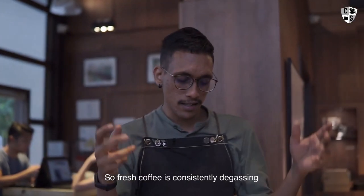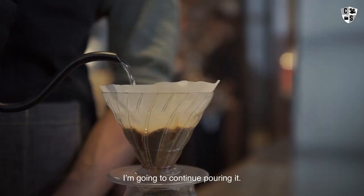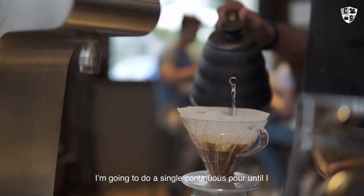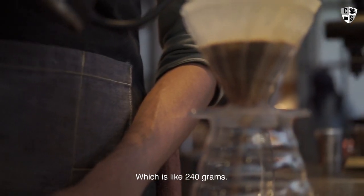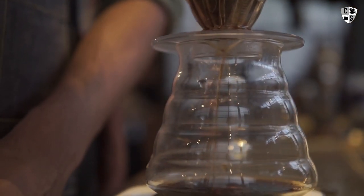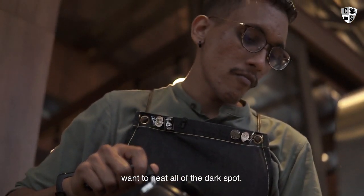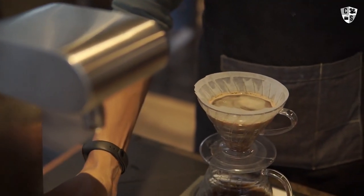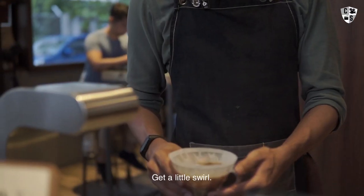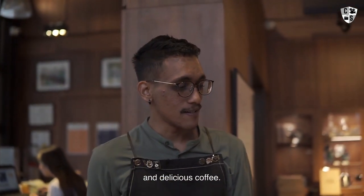Fresh coffee is constantly degassing and we want to remove a lot of that gas. Now it has stopped bubbling, so I'm going to continue pouring. I'm going to do a single continuous pour until I reach my desired water weight of 240 grams, maintaining a consistent flow, hitting all the dark spots, pouring in an inward to outward spiral. Let it draw down, give it a little swirl, and just wait for it to drain down — about 3 minutes for delicious coffee.